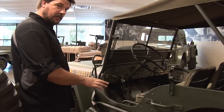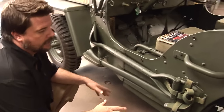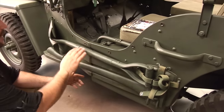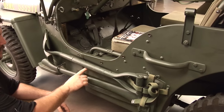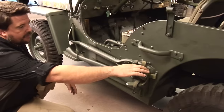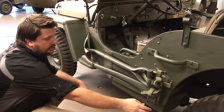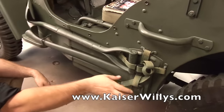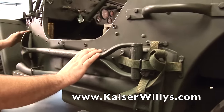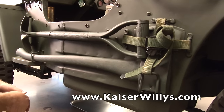On the left or driver's side of the vehicle, one of the biggest giveaways for an MB or GPW is these pioneer tools. They made an indentation for the tools to sit in. There's an axe with a little sheath that's actually part of the tub — you push it up in there and it sits on a bracket, held down by straps. The shovel is the same — it has a shovel nose bracket and is held down similarly.